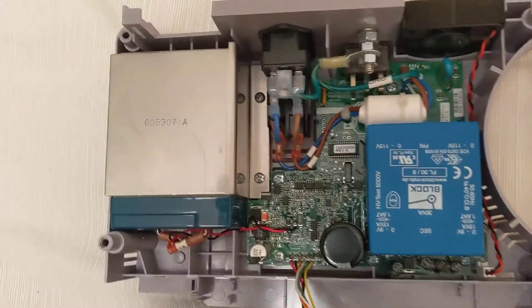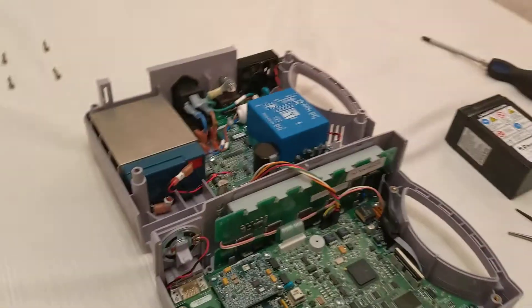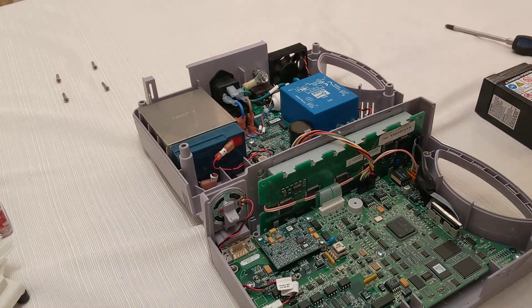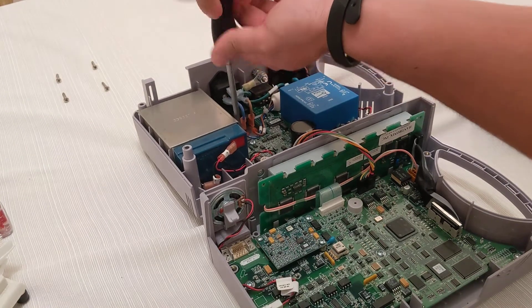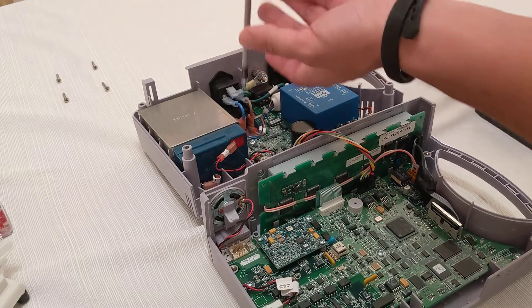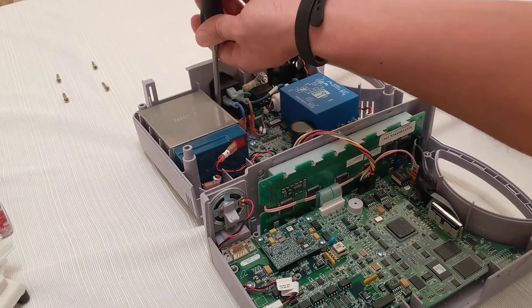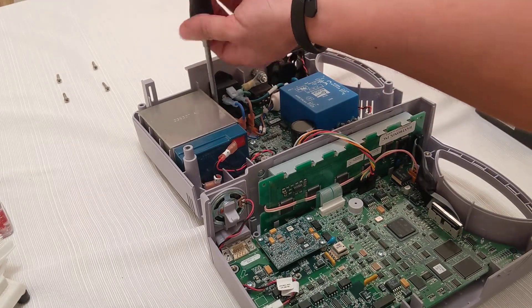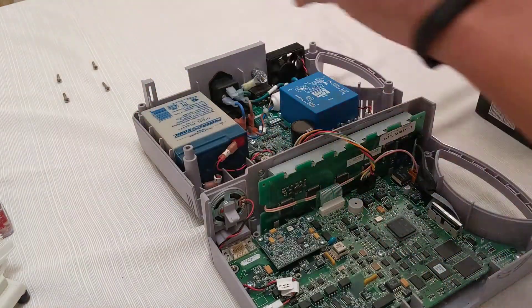We have to remove those two screws to get to the battery. So let's do that. Remove the cover.